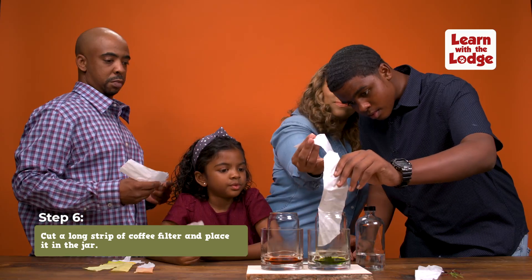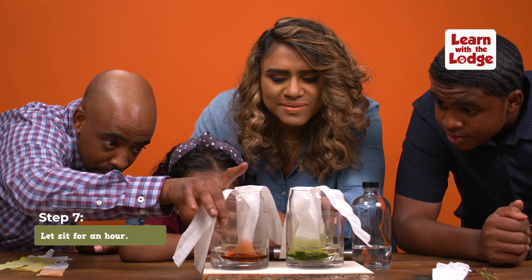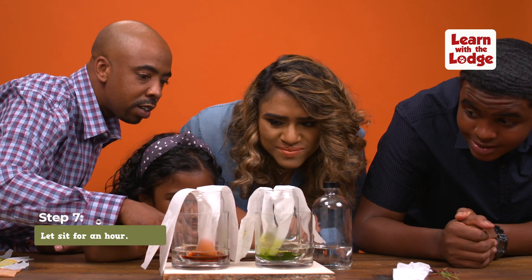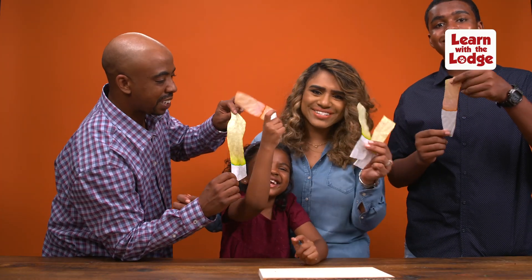Uncover the jar and place the end of the strip into the alcohol. Let the strip of filter sit in the mixture for an hour. You'll see the liquid being absorbed up the strip, separating and turning different colors as the alcohol evaporates. Take your strip out and look at the different colors — those are the colors those leaves would change to in the fall.